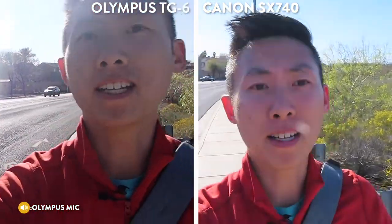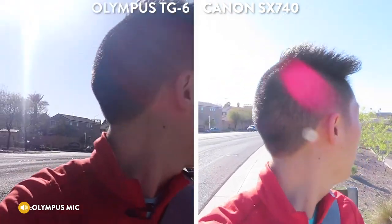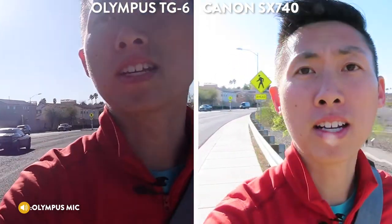Now if I turn around, I'm very backlit — it might take a minute for it to adjust, but you'll be able to see how it handles when there is sun behind me and not so much light on my face. A lot of that you can control when you're shooting depending on where you go, but I just want to give you what it's like right out of camera if you don't have control over your situation.